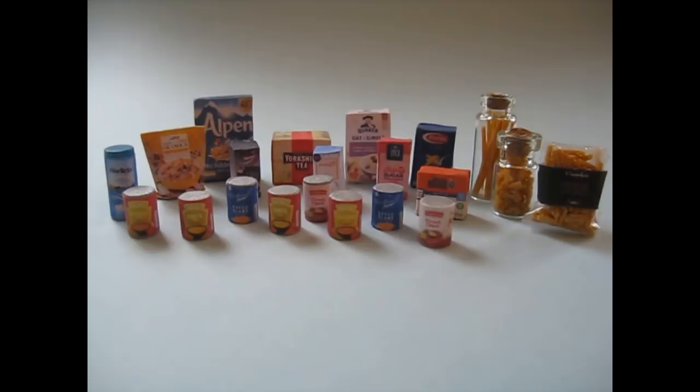Hello! Today I'm going to be showing you how to make a range of food packets, tins and jars for your doll's house kitchen.